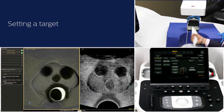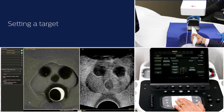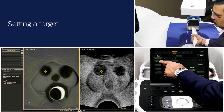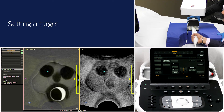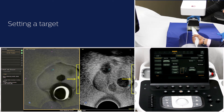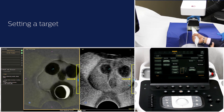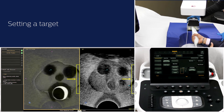You can set the target in the MR image where the suspected lesion is most probably seen. Once you set the target, the ultrasound guidance bar will appear on the screen. If the guidance bar is yellow or blue, that indicates the target is out of scan plane. No bar indicates that the ultrasound image and target are in the same plane.